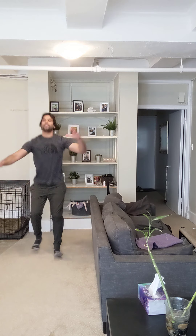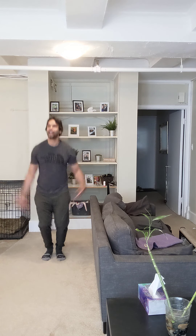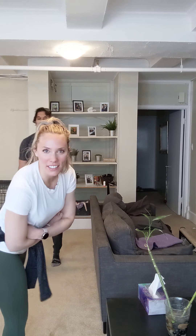Squat, star jump, toe touch, one-legged squat — I should do the other leg — jumping jack, clap push-up. And... what did you just do? Not a feeling. You just did... I forgot. So he forgot — it was a tuck jump, so I'm the winner!